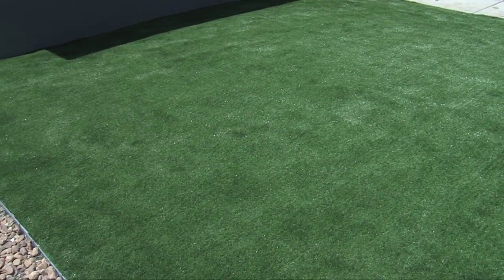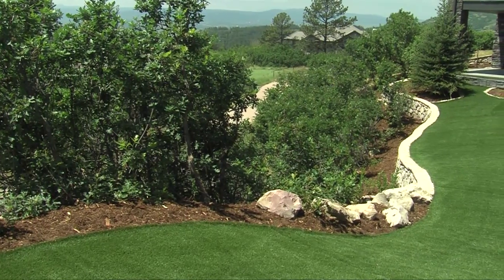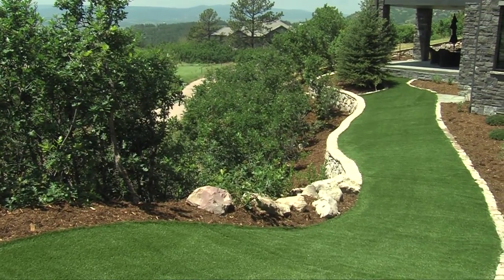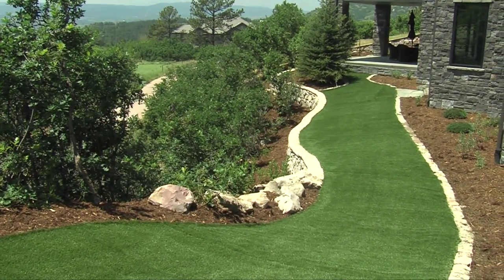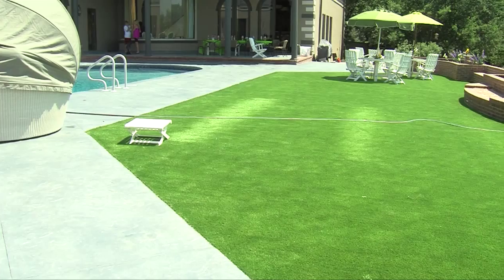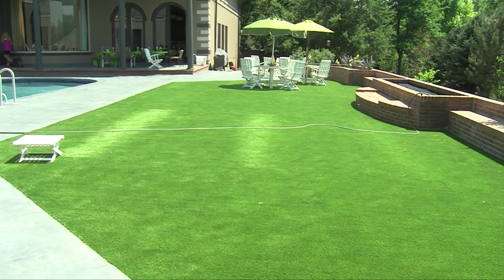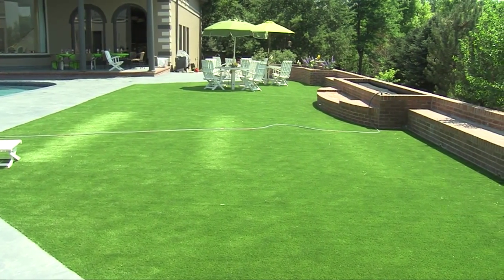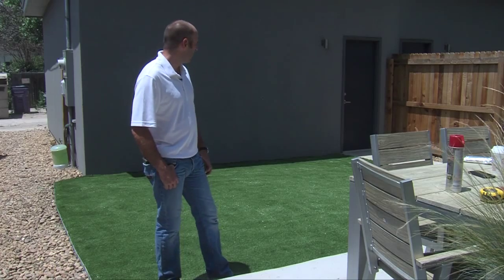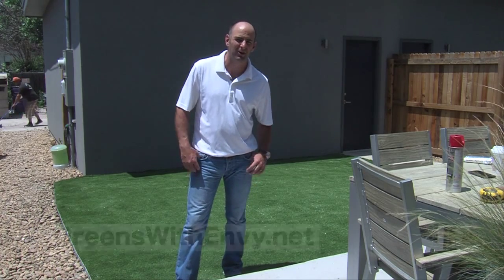We know a lot about what we do. We've installed thousands of projects around the country — we've been very lucky and blessed to travel. One thing leads to another, and we've been very fortunate to create some of the most amazing facilities from California to New York, Chicago, and Florida, but we're based out of Denver and do a lot of work out here. With a project like this, you take something small and turn it into a usable space — that's one of the coolest things about our industry.